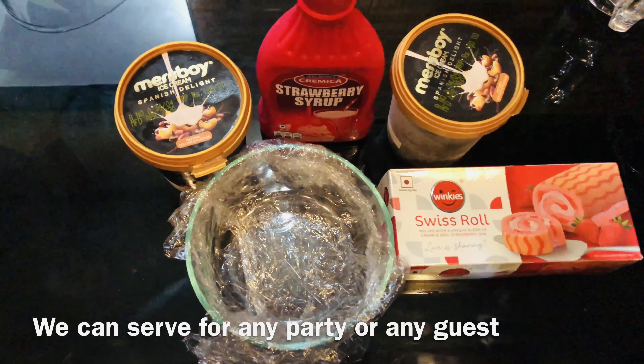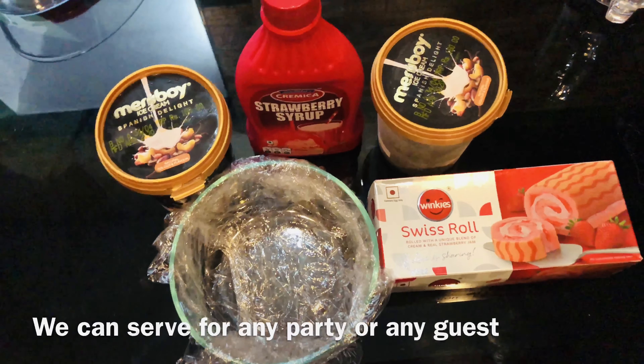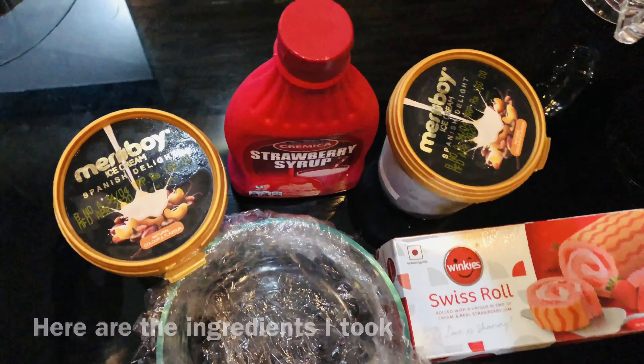We are going to take a look at our guests and take a look at the dessert of our guests. We are going to take a look at all of these ingredients. I am using ice cream,